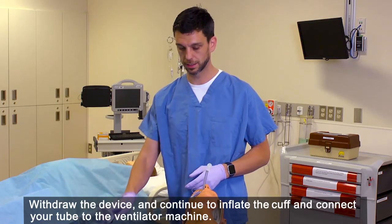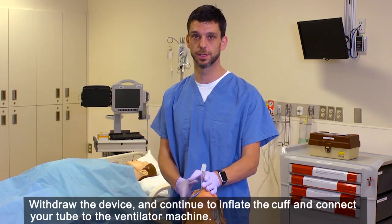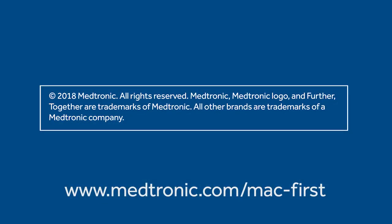Withdraw the device and continue to inflate the cuff and connect your tube to the ventilator machine. Thank you.